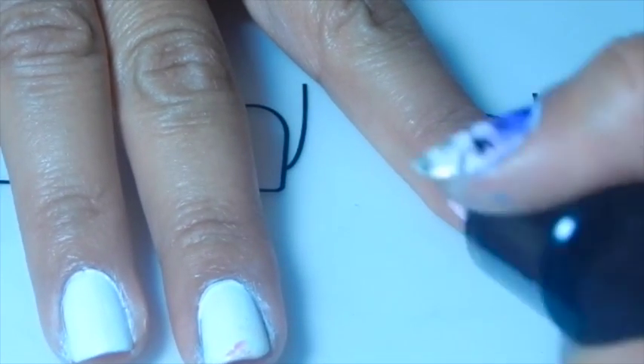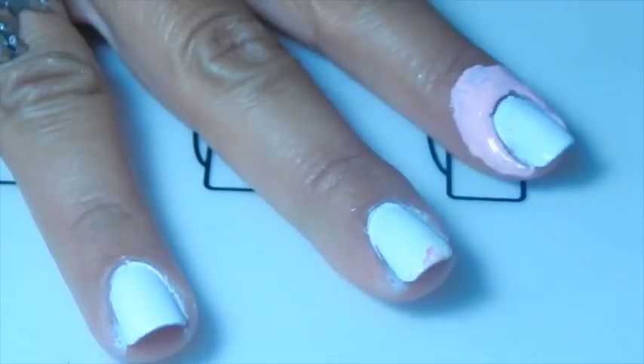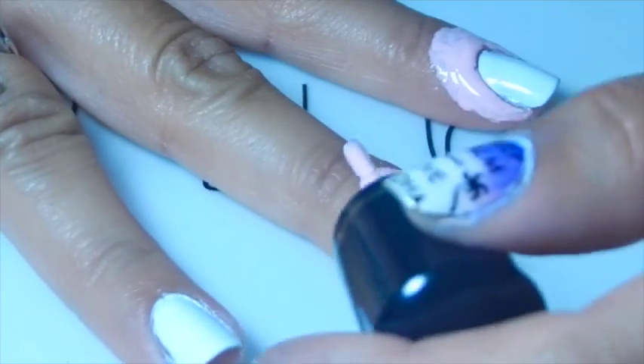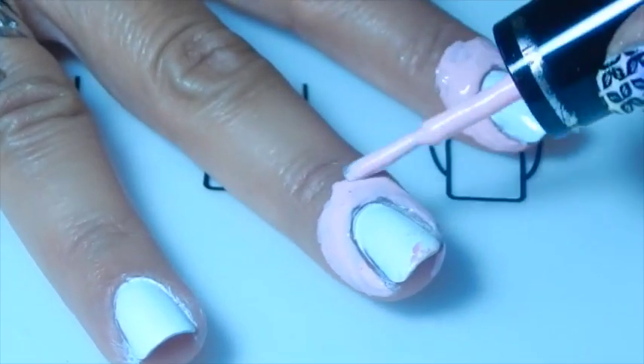I'm applying my latex like that. I purchased this a long time ago and I don't really remember the name of it, but it's really good because you never get dry or anything.